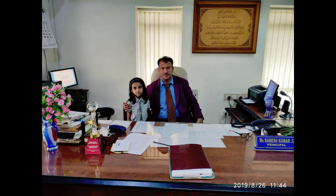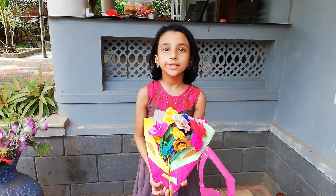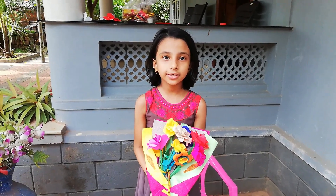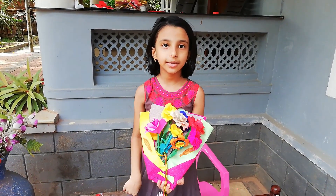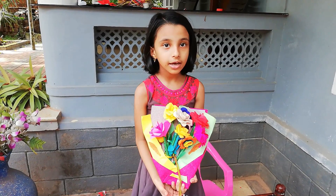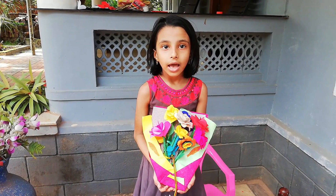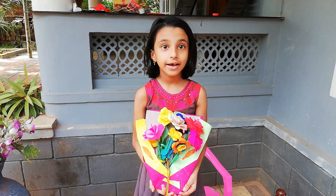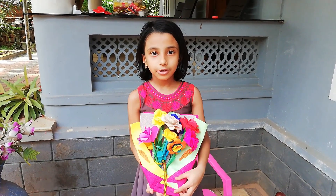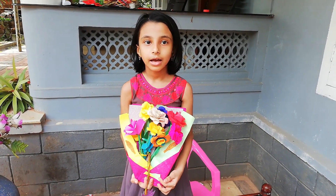If you try this, we will give a picture of the teacher's gift. If you like the video, please like, share, and comment. Happy Ramadan! Stay home, stay safe! See you next time! Bye bye!